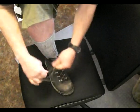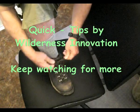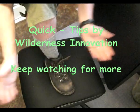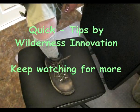I'm using 550 paracord for my laces — I like to do that. And then I always double knot. There you go, that's your Wilderness Quick Tip.